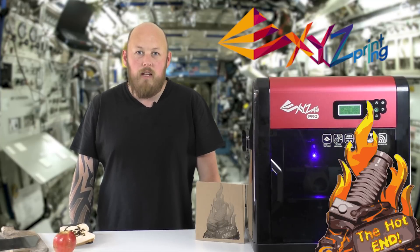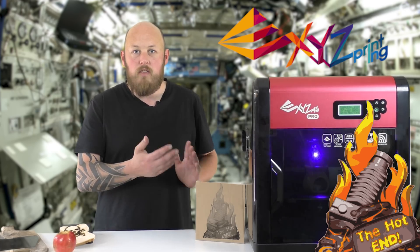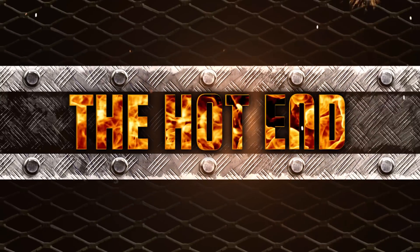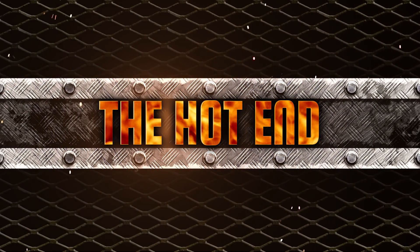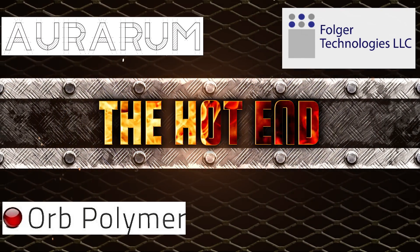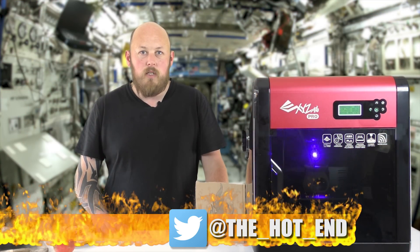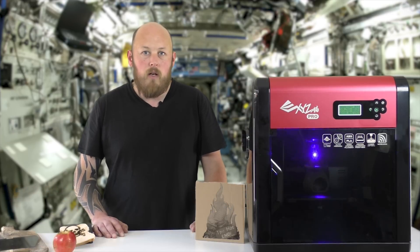Hi guys, Anthony here from The Hot End. In this episode, we're going to look at the laser engraver module in the XYZ DaVinci Pro. XYZ were nice enough to send me the engraving module with the DaVinci Pro when they sent it over for review. I've had it for a while now, but I've been giving it a good thrashing to make sure it's worthy of the review and to show you what it can do and what it can't do.